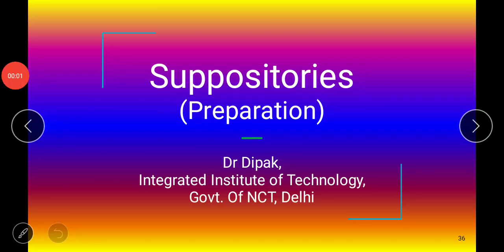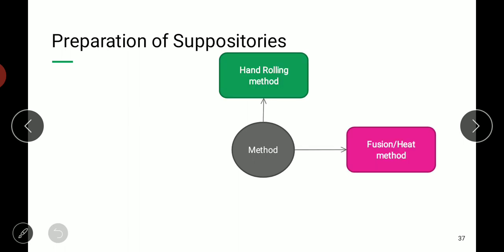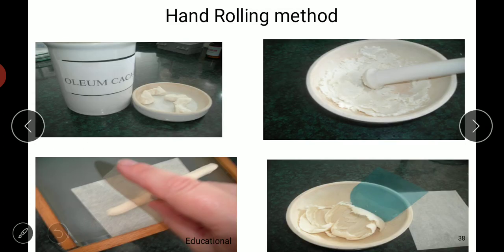Hello, namaste learners. Today we are going to see preparation of suppositories. There are basically four methods: the first is hand rolling method, next is fusion or heat method, third is compression method, and fourth is automated molding machine method.